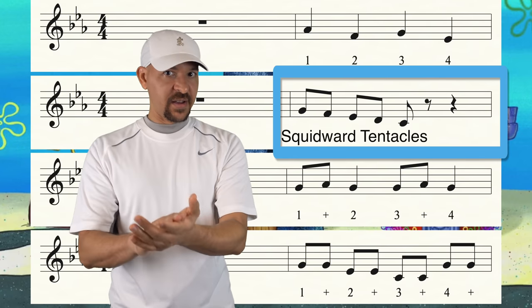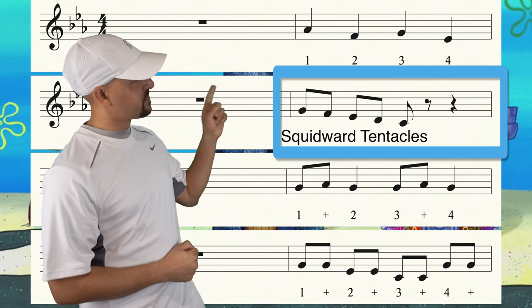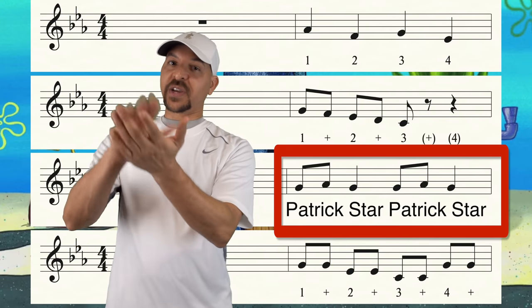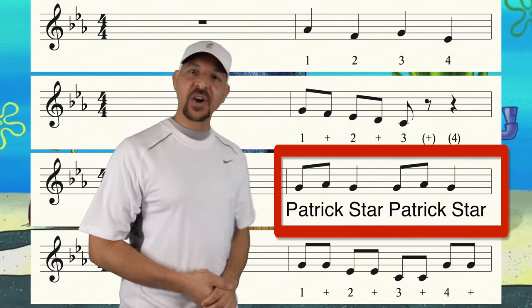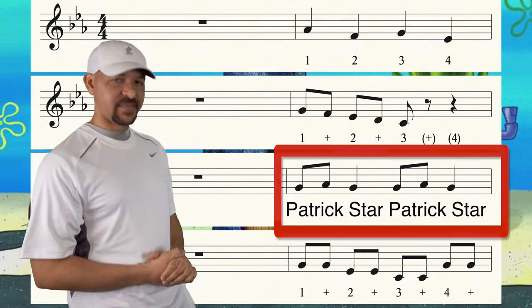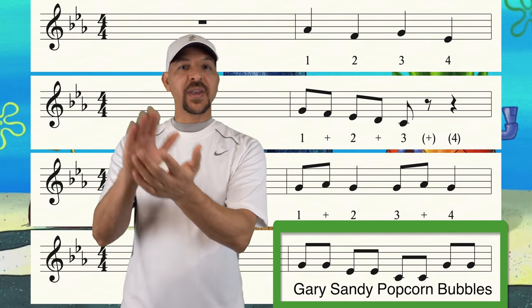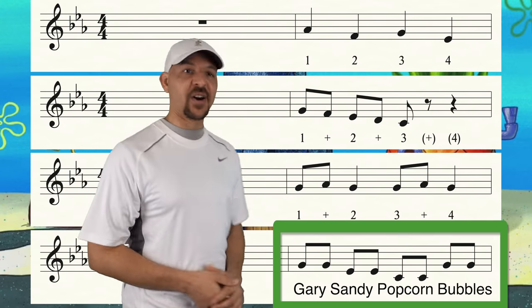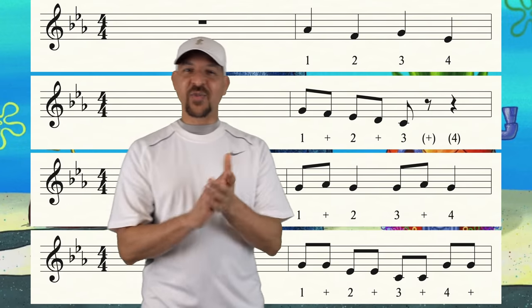Now it's your turn. Ready and go. Now we're gonna combine the quarter notes and the eighth notes like this: Patrick Star, Patrick Star. Your turn. Ready and go. And the last one has all eighth notes like this: Scary Sandy, Popcorn, Bubbles. Now your turn. Ready and go. Great job!